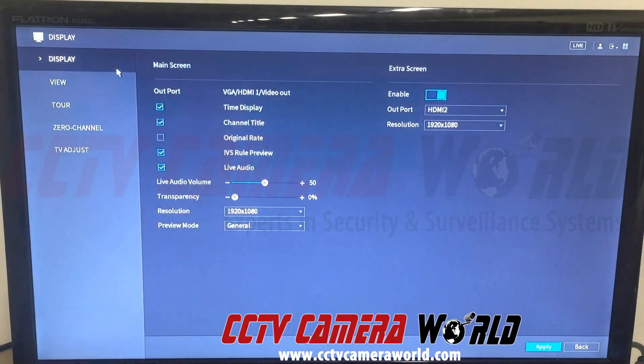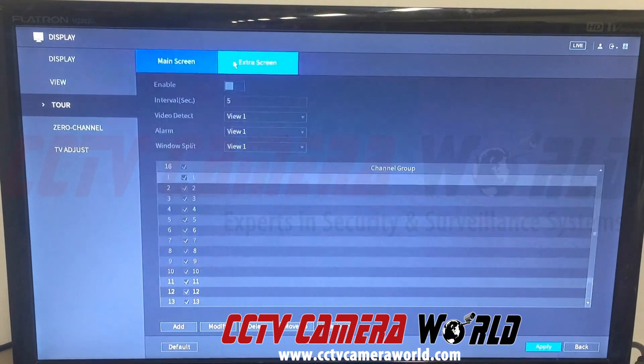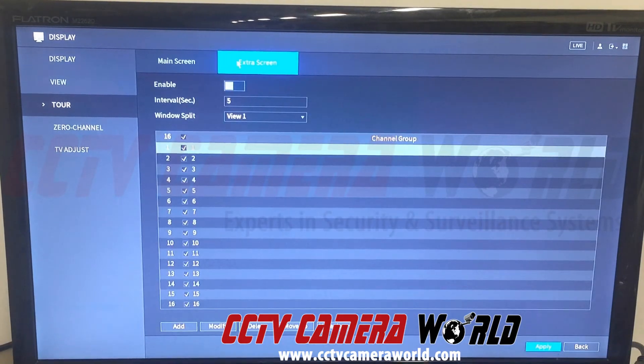We'll put this back on HDMI 1 and explain the tour setting, in case you want to set HDMI 2 up to a specific set of cameras or have it cycle through cameras. We'll wait for HDMI 1 to come back up and navigate back into the main menu display settings. We can see the display tab at the top, and the third tab down is the tour tab. We have options for main screen and extra screen.